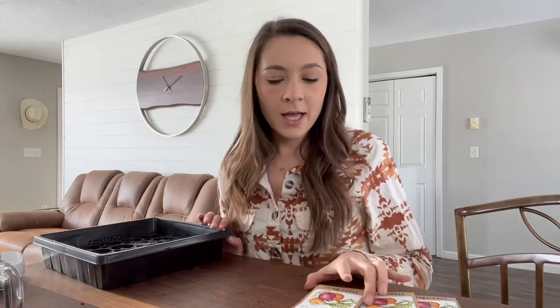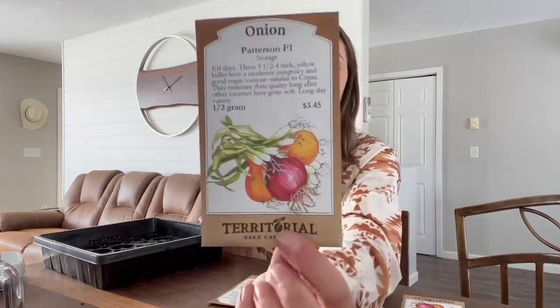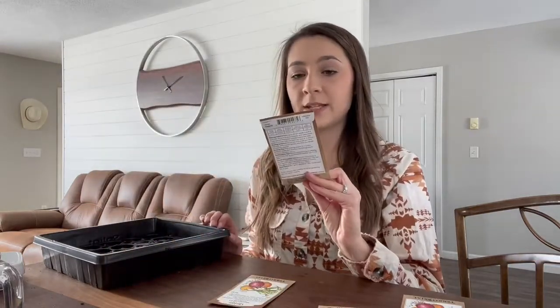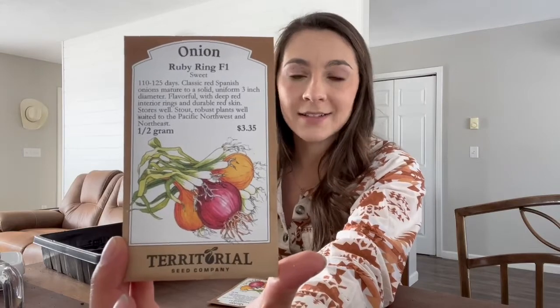While the pellets expand, let me take you through the seeds I'll be planting. I have four varieties — one shallot and three onions. The first is Patterson from Territorial Seeds, a storage-type yellow onion. We grew these last year and they're wonderful — it's January and we're still eating through them, no issues at all. They're pretty sweet, still kind of strong, and we're a huge fan. The second is Ruby Ring, a red onion that also performed really well.